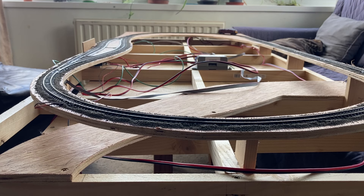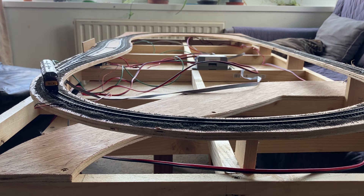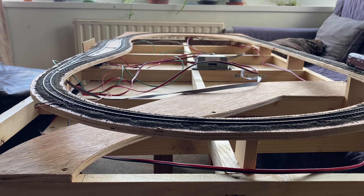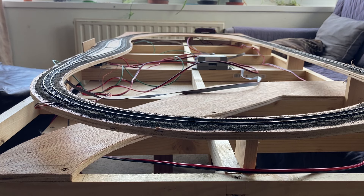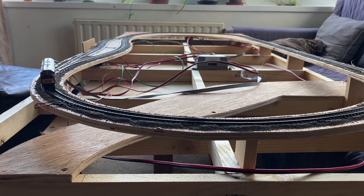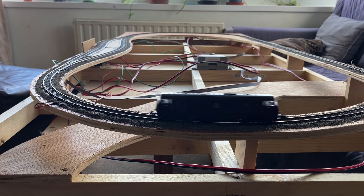The additional time taken to do the wiring has eaten into the time I had available for building this layout, but I think it's worthwhile in the long run. The point controller is just in a temporary position at the moment, and in the next episode we should see us moving the point controller across to its final position and starting some of the scenery. Look for that coming within the next couple of weeks — I look forward to seeing you again. Thank you very much for watching. Please remember to like and subscribe if you have enjoyed this video.